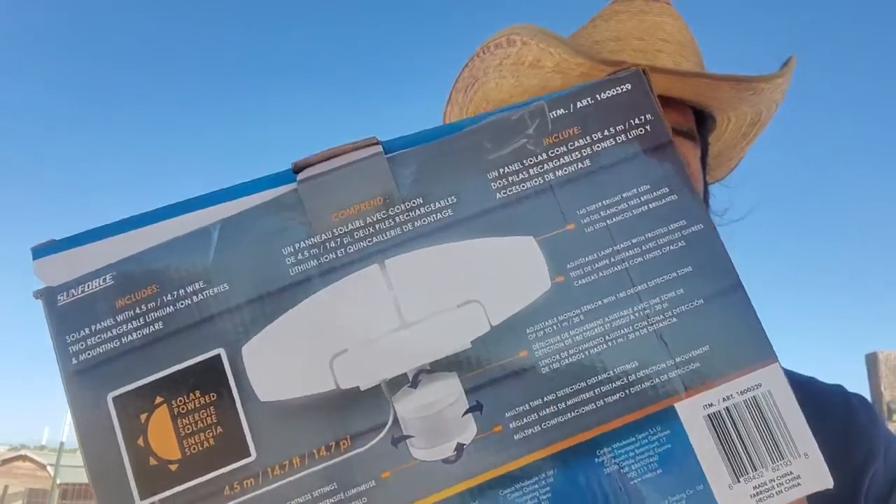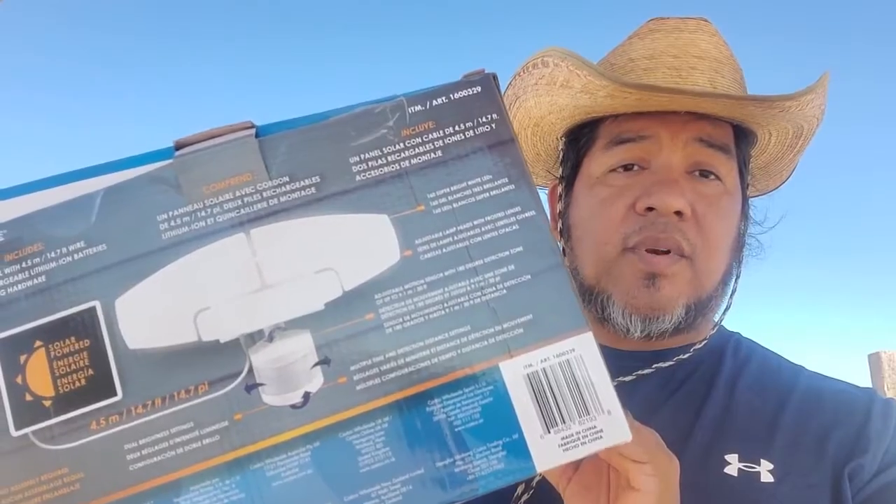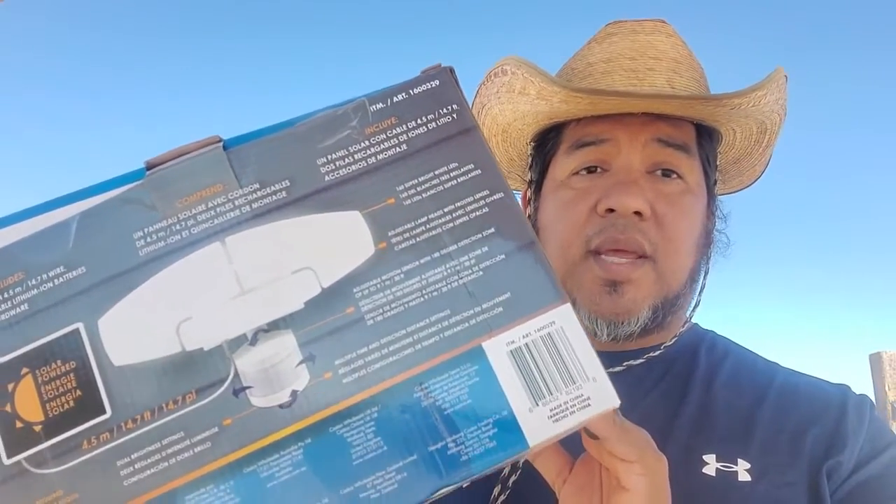I specifically like the motion sensing lights. I picked this one up at Costco for 30 bucks, which isn't that bad. Some of the other ones I have on my homestead I got from Amazon, and they've all survived — they've all been working for two plus years, which is pretty good.